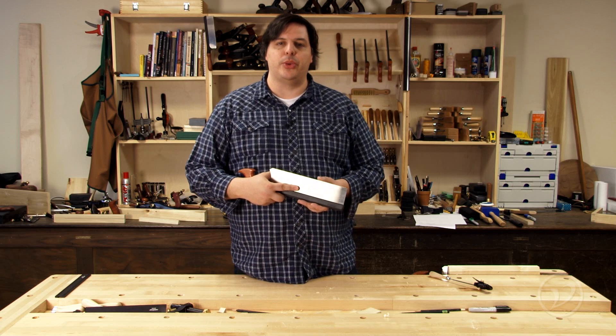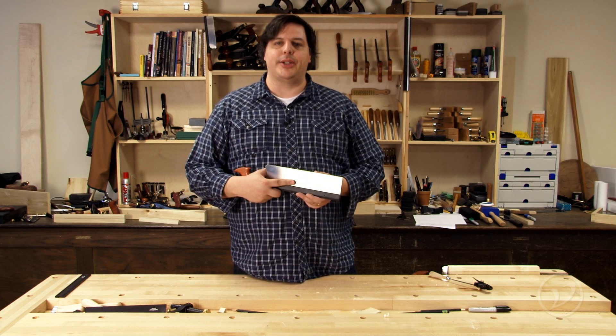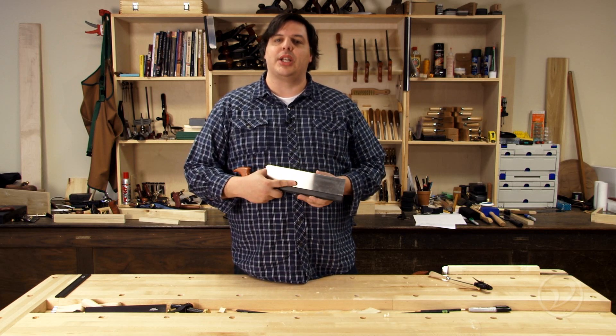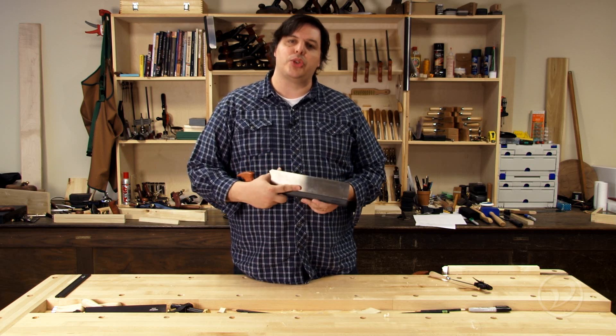Keeping your saws tuned up is just as important as any other woodworking tool. Filing a saw is a skill that requires quite a bit of practice. The Veritas saw file holder makes that task a little bit easier by helping you set the angles you require. Let's take a closer look at it.